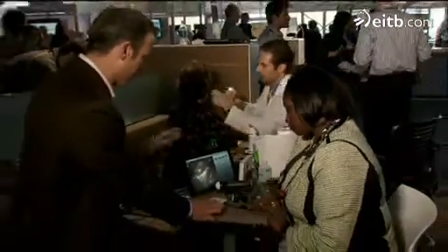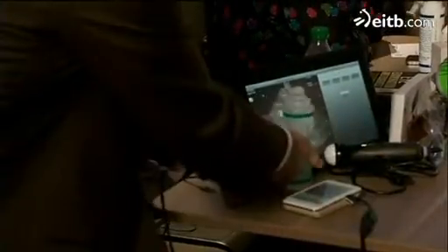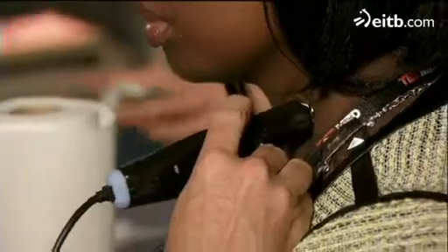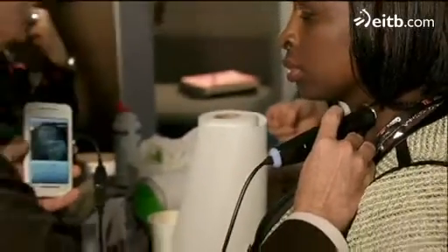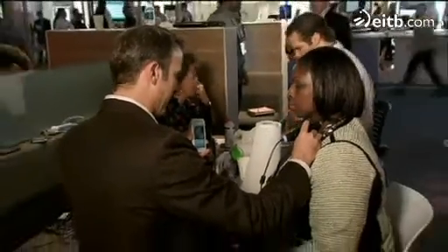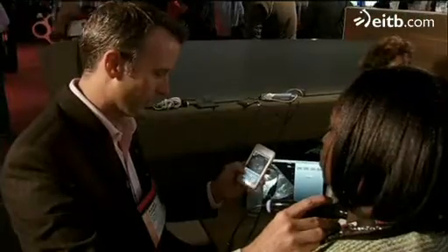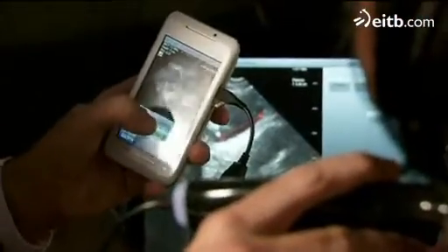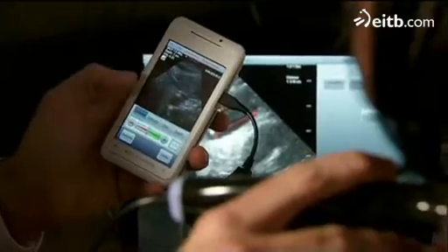I'm going to go ahead and plug the phone. Let's turn around. Then you can essentially adjust the contrast, intensity, or gain.